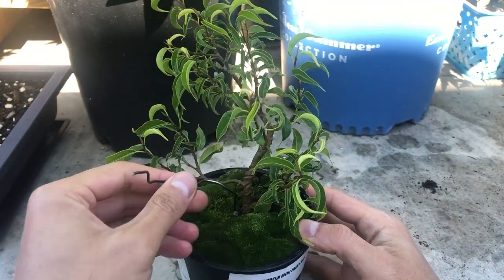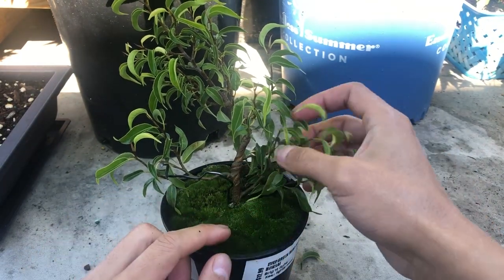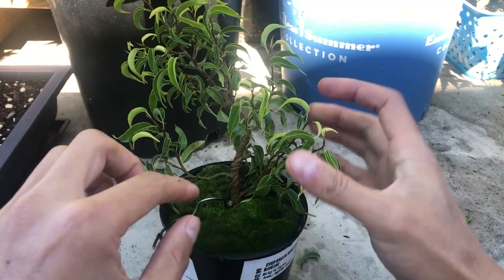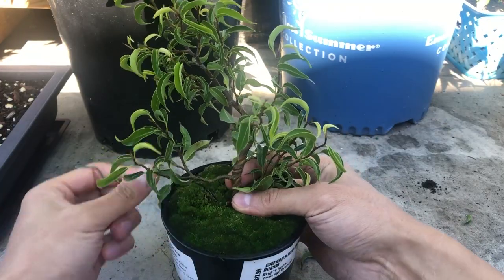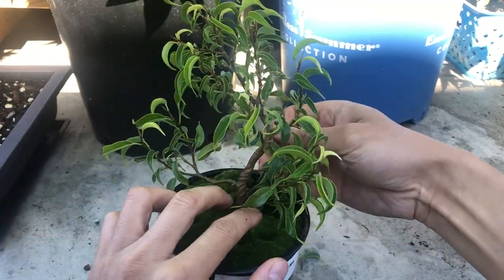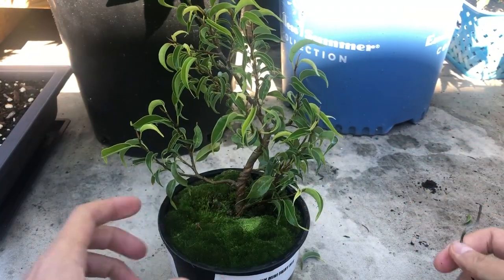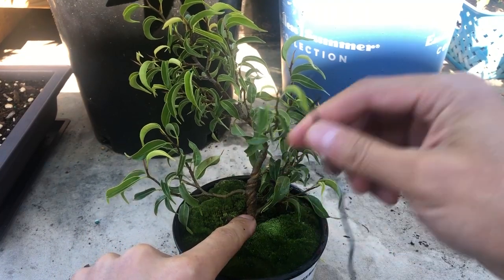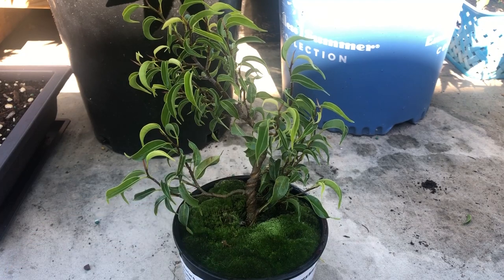I'm not sure if I'm clumsy or just not very agile, but I keep having trouble — look, a leaf came off. I have trouble with the branches always getting caught. So the moss was put on afterwards and that's why the wires go deeper in — there's a one-coil loop underneath the moss, and that's why I was having trouble getting it out.